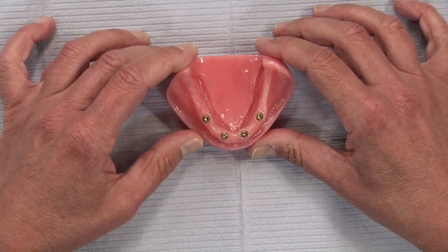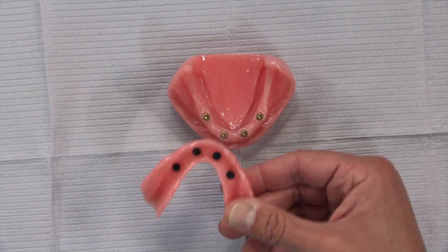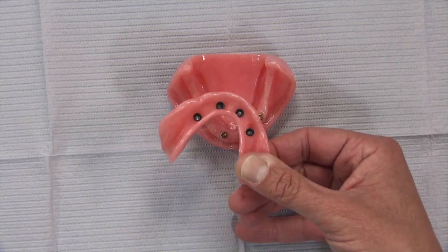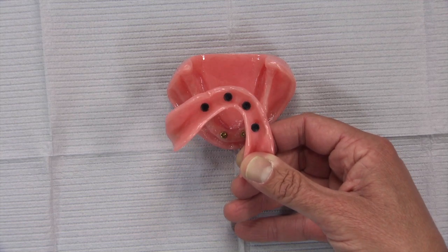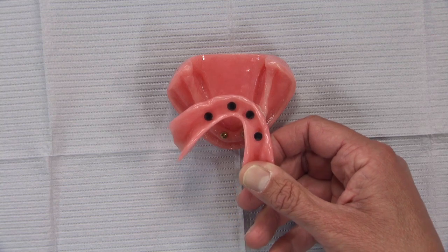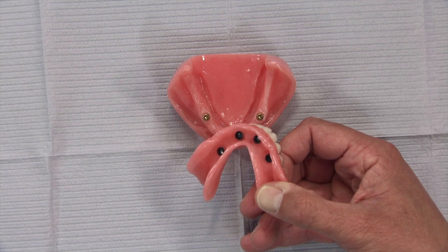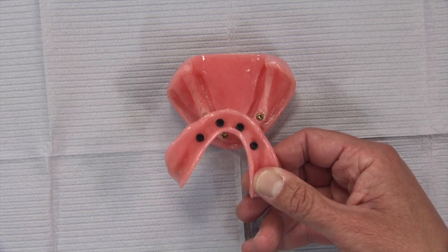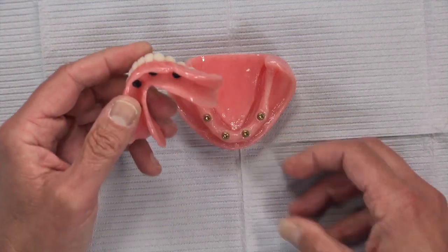You can see the locator rings on the inside — these are the black processing caps that won't actually be used once everything is done. There are a few different retention strengths to choose from; three ship with the case: a clear one at five pounds of retention, a pink one at about three pounds, and a blue one at 1.5 pounds. I start most patients with the blue one — Zest calls it extra light retention — and most are happy with it. We can move up to the pink if needed, but patients don't want to break nails trying to remove the denture.